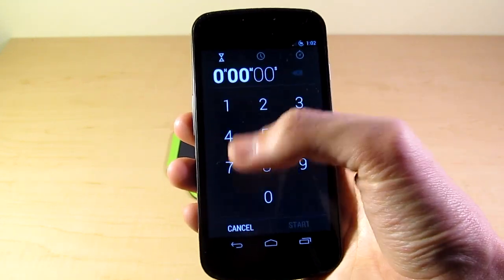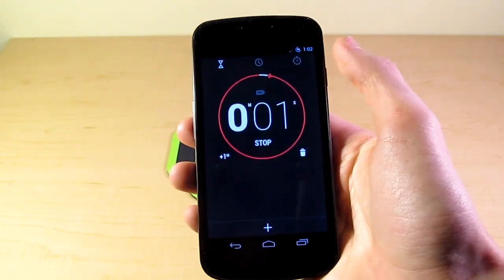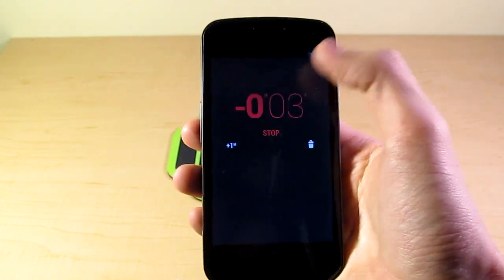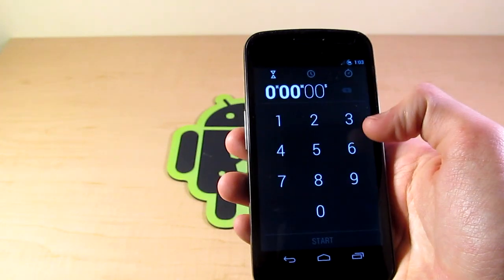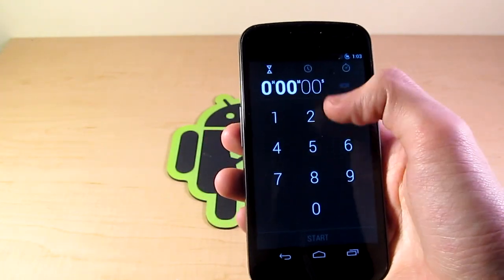You can add another timer as well. And there you go — that is the timer function. Let's delete that. That's the new timer UI. You can, of course, put in minutes, seconds, and hours into there.